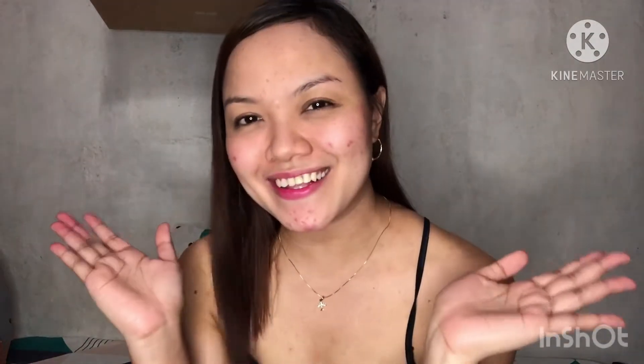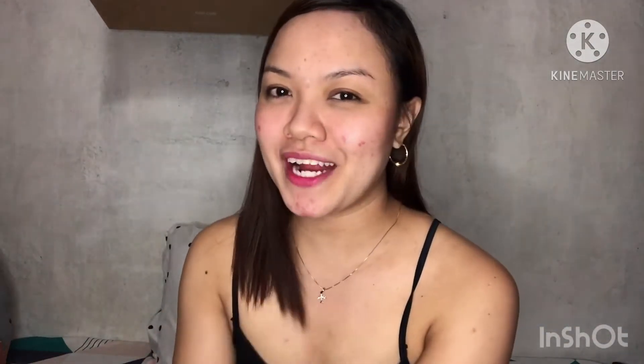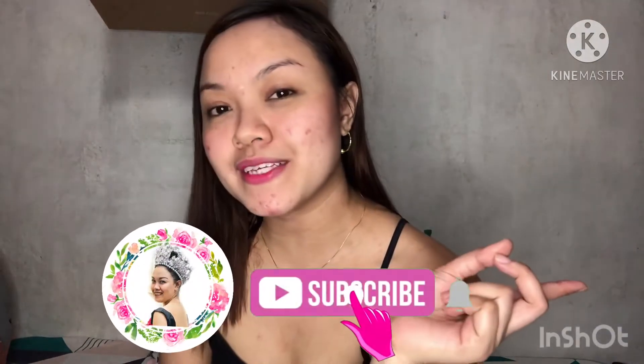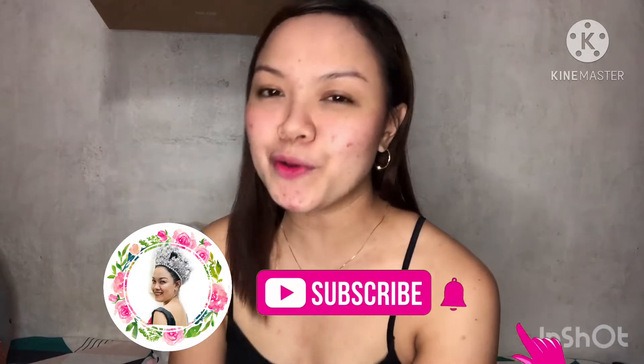Hi Baby Loves! Welcome back to my YouTube channel! If you haven't subscribed yet, please do subscribe now and click the bell button beside so you'll be updated on newly uploaded videos.